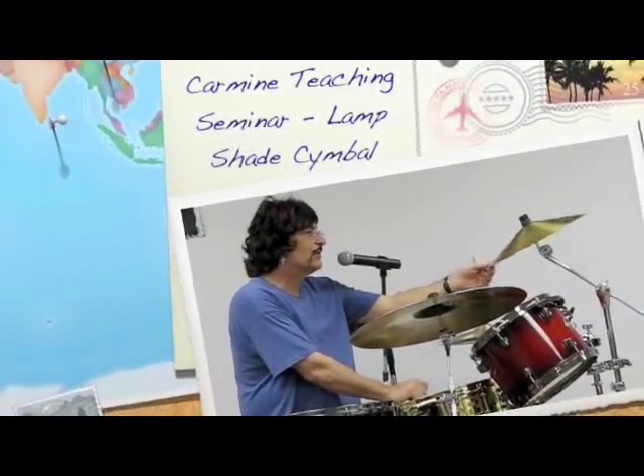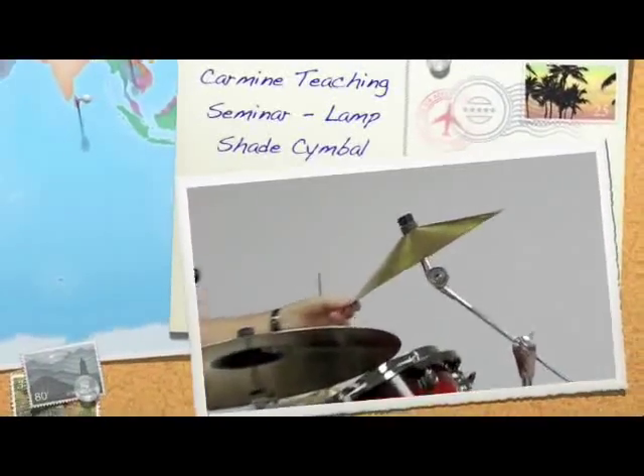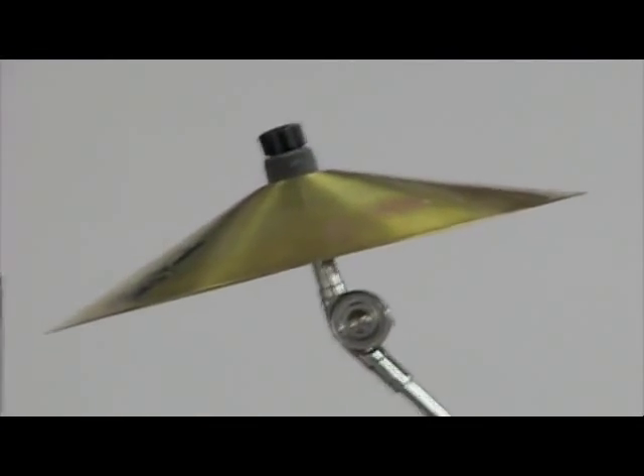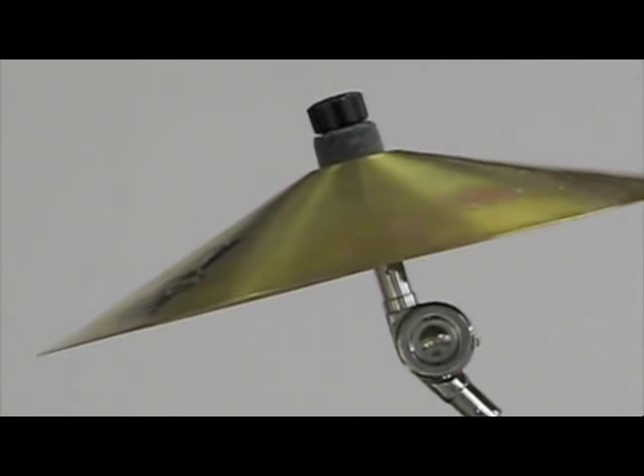Shade Symbol. It's a carmine piece, a Shade Symbol that I've been playing since 1992. And I founded it with a guy in North Carolina.